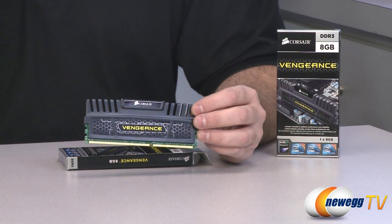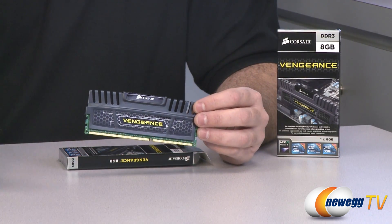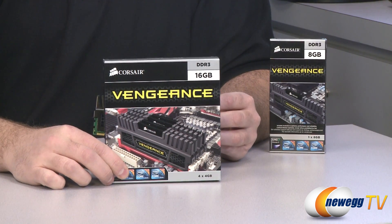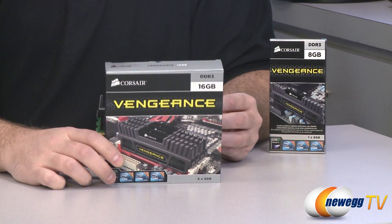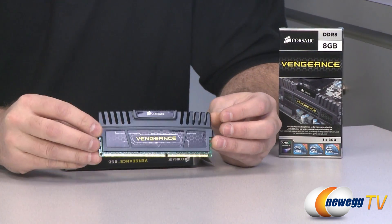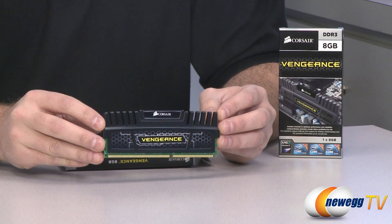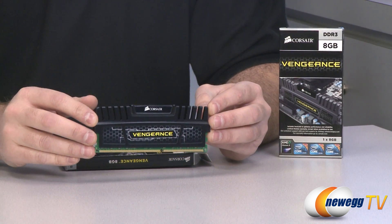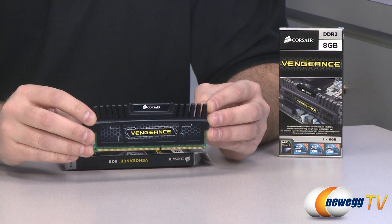Now another question you might have is: if I have, say, a 16 gig kit or some of the 4 gig modules that are readily available right now, what can I actually get by doing 8 gig DIMMs and going up to a 32 gigabyte capacity and maxing out the memory on my current generation motherboard?